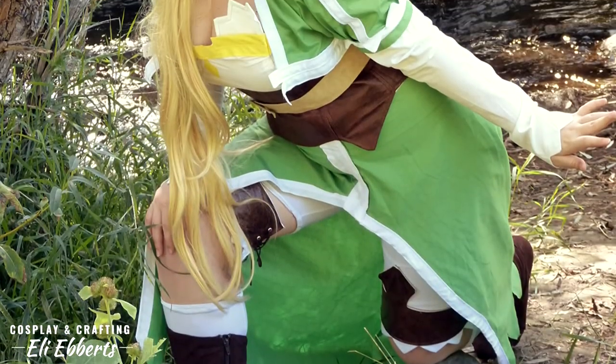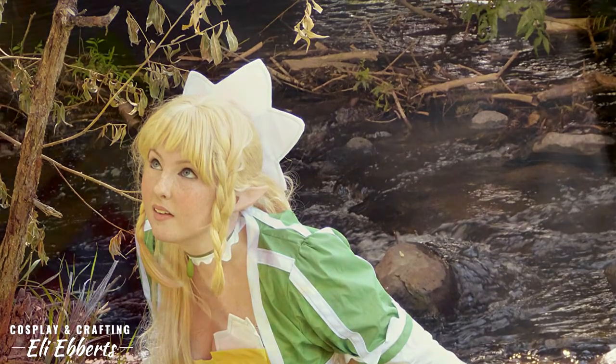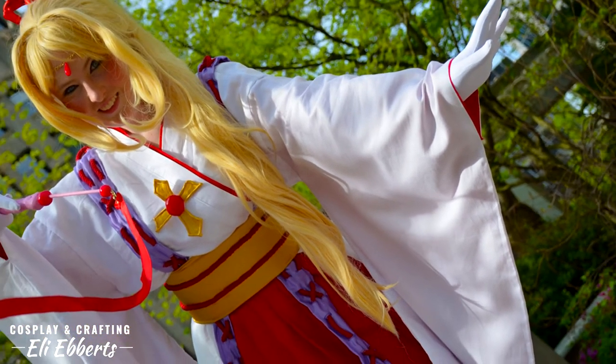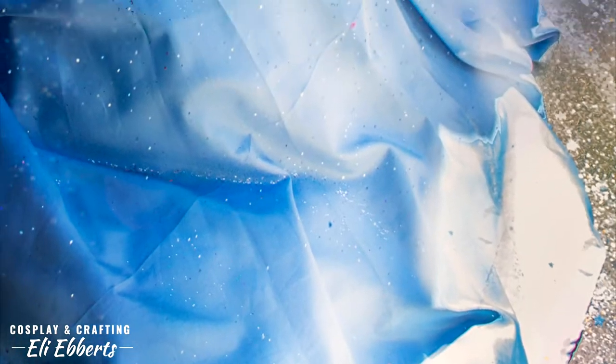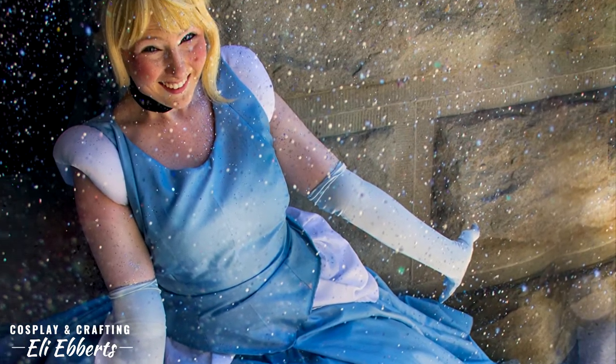I have an Arda wig that I bought secondhand maybe five or six years ago. I've used it for Leafa, Cinderella, Tinkerbell, Kamikaze Kaito Janine — I've used it so many times I think I've lost track. It's one of my favorite wigs ever.